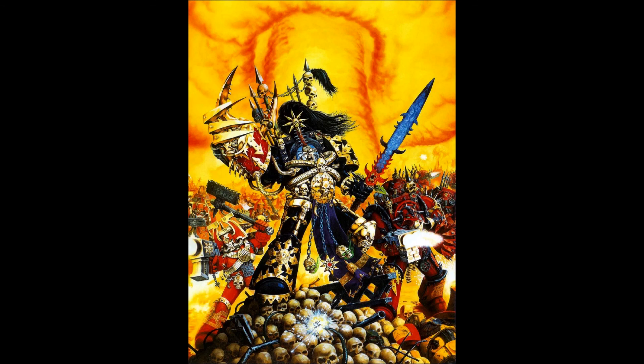What are your thoughts on this model? Share it in the comment section below. Thanks for sticking through me talking entirely too long about Abaddon. Share your thoughts on his 40k model, and any questions, comments, or requests — leave them in the comment section. Until next time, take it easy. Bye.